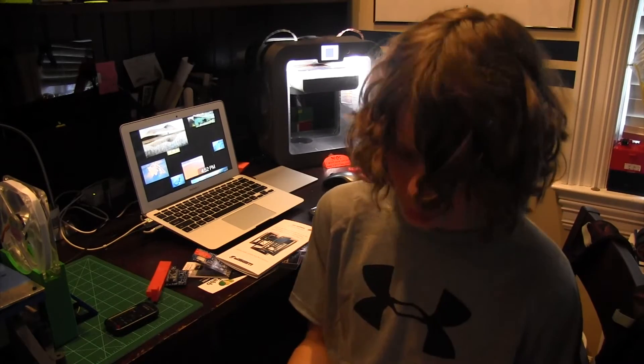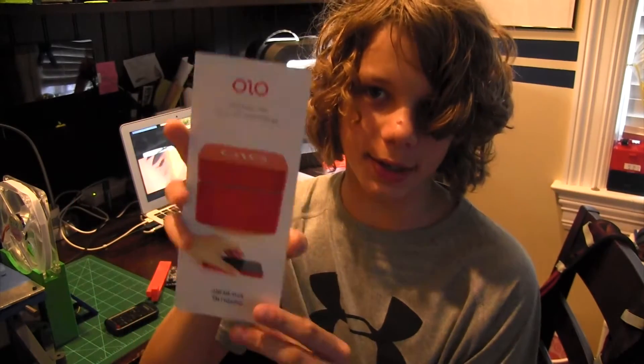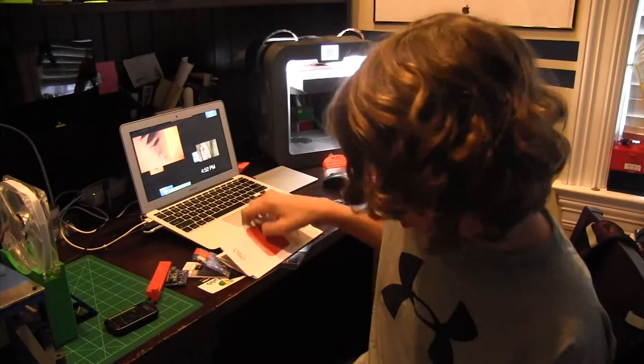I also saw this really cool company called Omo or something, and it's an SLA printer. It's $99 and it uses your phone. You put your phone on the bottom, put this little box on top of it, and there's a little screen. Then you put the resin in and it uses an app to cure the resin. That's pretty cool.